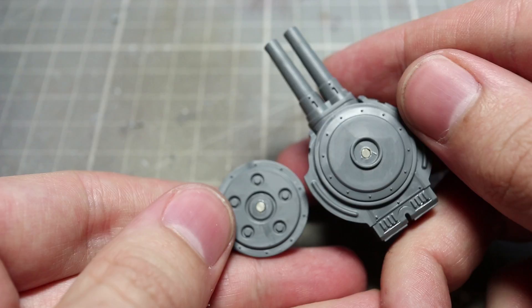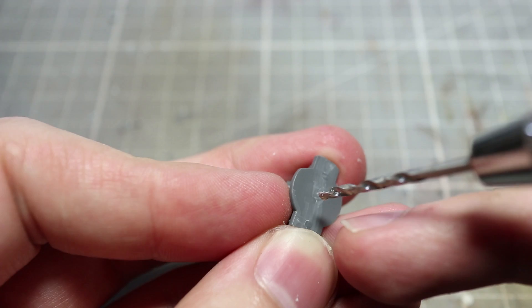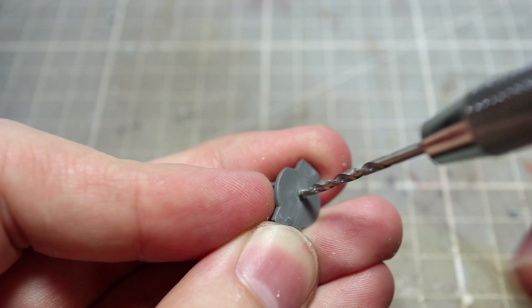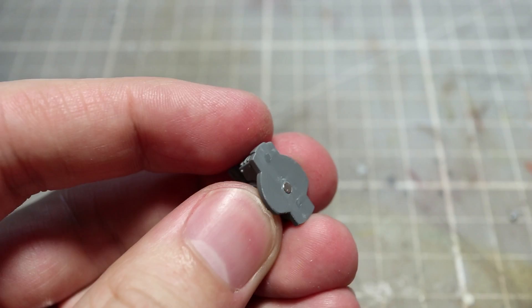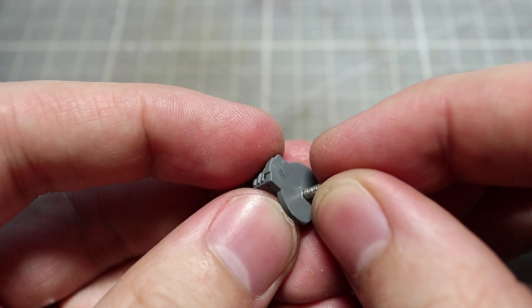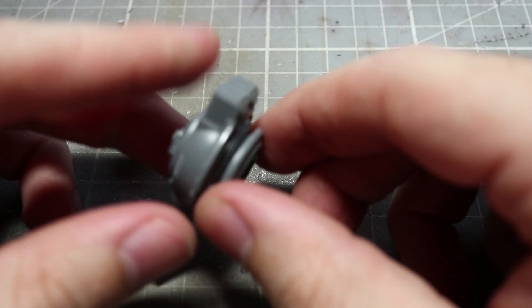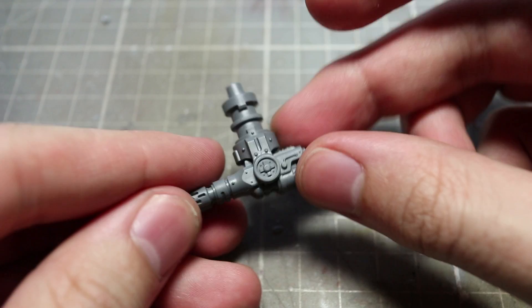If you want to magnetise your shield breaker missiles, you'll first of all want to clip away the small nub from component A35. You can then use your 2mm drill bit to drill a 1mm depth hole in the base of the component. Into this newly drilled hole you can then place another 2mm by 1mm neodymium magnet. Providing you've got the polarities correct, you should be able to easily detach and attach the various shoulder weapon options to their base plates.